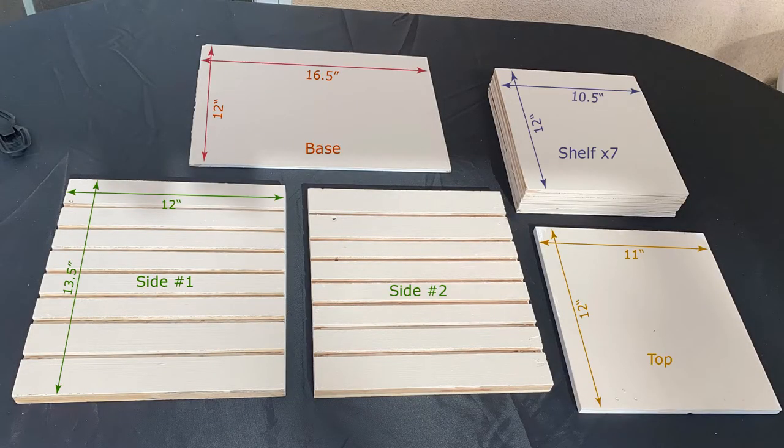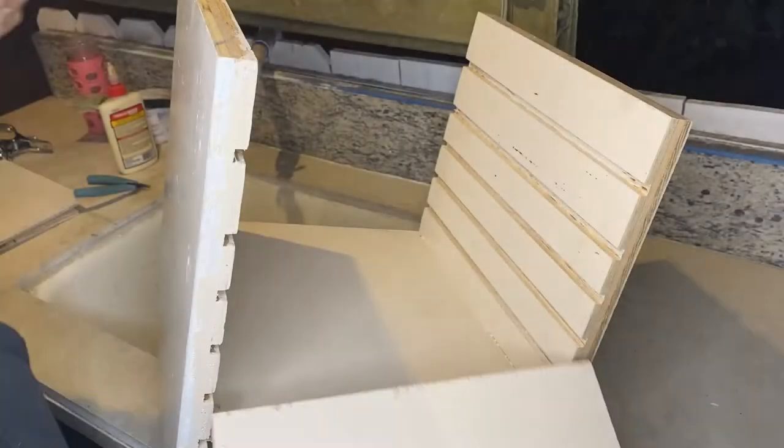Here are the measurements. I ended up cutting 7 pieces of shelves, which were constructed into 8 slots of storage space. Then it's time to assemble the station.